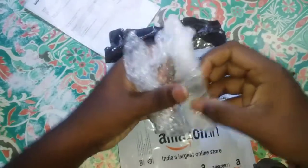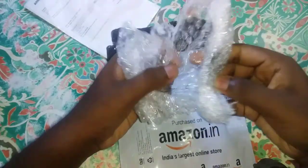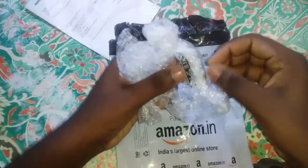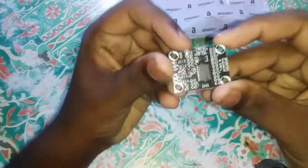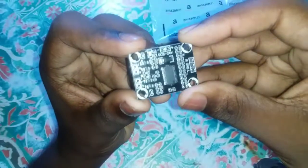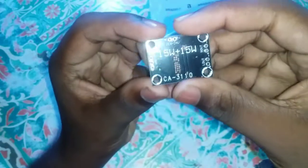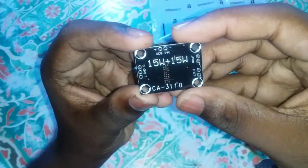This is a great thing. We are going to test the speakers. I will show you the details. I will show you the 15-watt speaker.